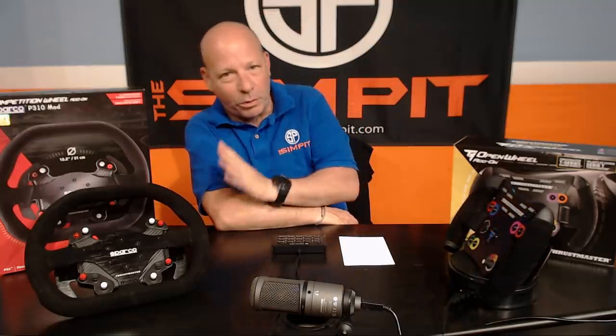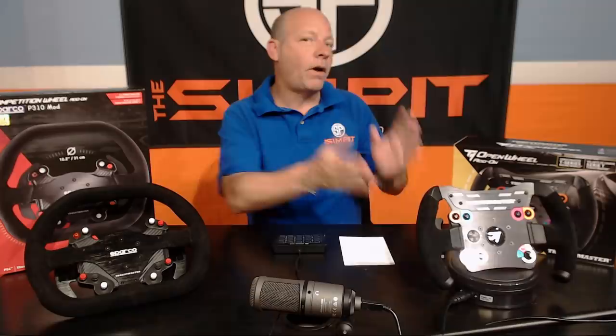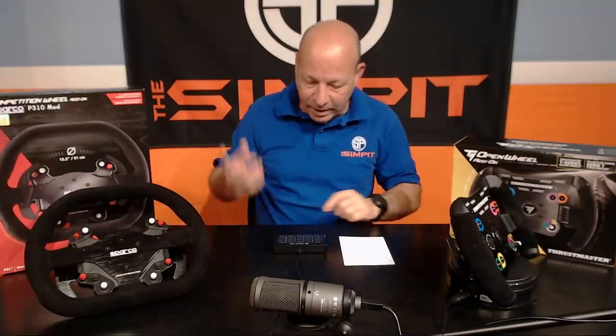This is the Sim Pit, I'm your host Sean Cole. But the real stars of today's show are these beautiful new add-on wheels from Thrustmaster. We've got the Thrustmaster Competition Wheel Add-On Sparco 310 Mod and the Open Wheel Add-On Mod. What's really cool is both of these wheels were completely dedicated to the bases they came with — the Sparco 310 with the TS-XW, the Open Wheel with the TS-PC.